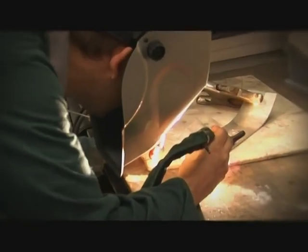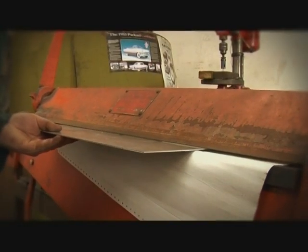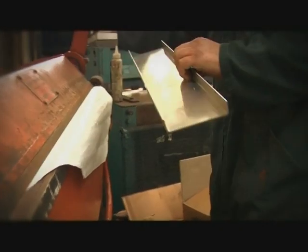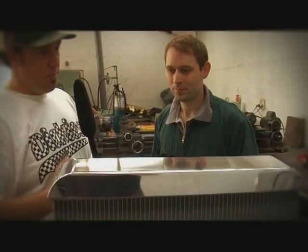We just fabricate the tanks and then they get welded on. We start off with a 2mm aluminium sheet — it's marine grade — and then that gets folded into a channel the right size for the header plate. Then we just roll up the ends, sand them up, and polish it. Once the tanks are on, there's also pipes, brackets, fillers, and all the little fittings.